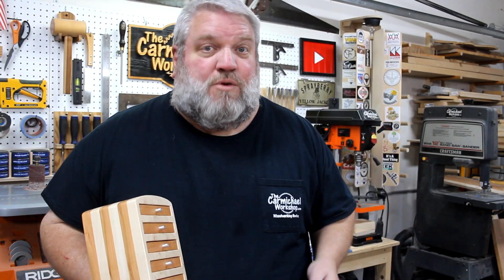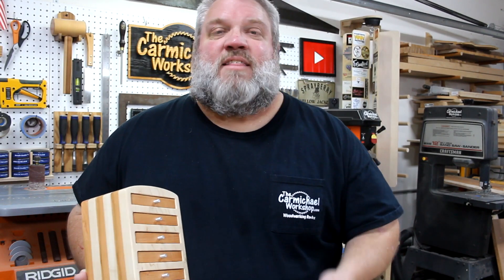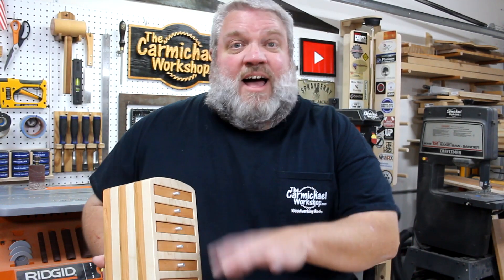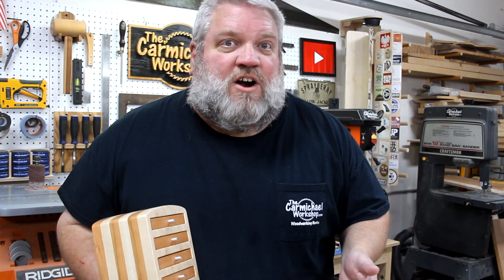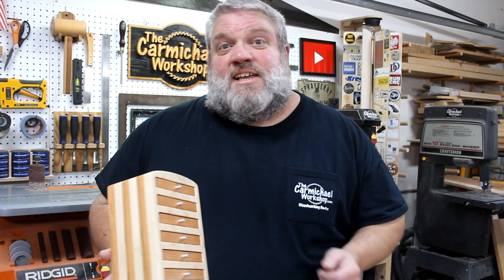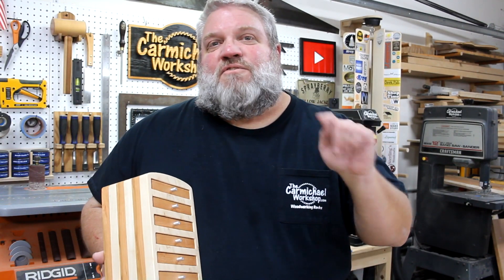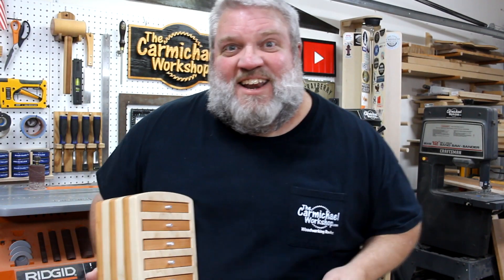Thanks again to Inventables for sponsoring this project video. They're currently taking pre-orders for the next more robust version of the X-Carve coming out in 2021, but they do still offer the current version seen in this video. If you're interested in shopping for an X-Carve, there will be a referral link in the video description below. If this is your first time seeing one of my videos, I'd like to invite you to subscribe to my channel and click that notification bell so you get notified whenever I upload a new project. As always, thanks for watching and I'll see you next time.